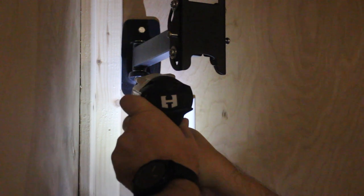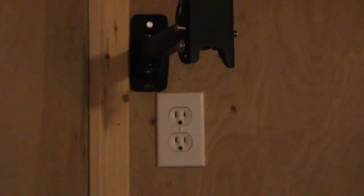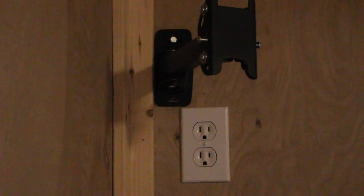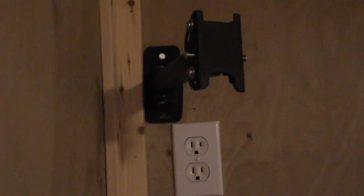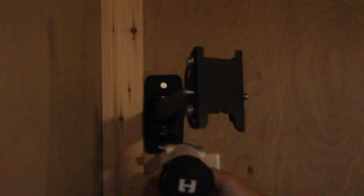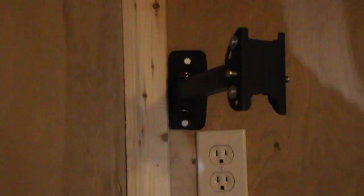The drill is so strong I can't feel much resistance, but that's okay. Here goes the second bolt. And that's nice and solid — as you can see, it rotates back and forth.